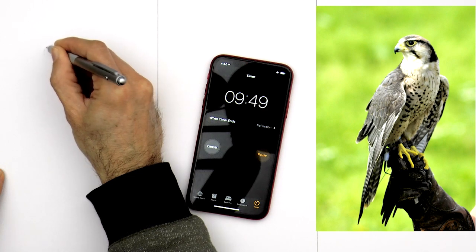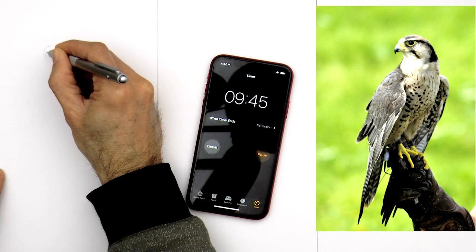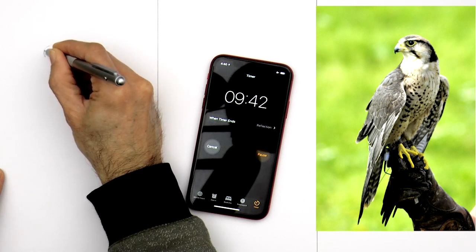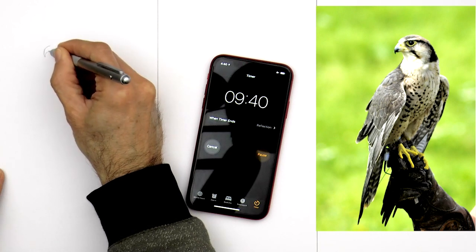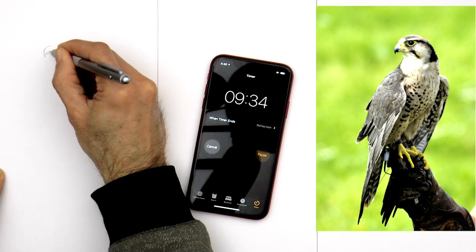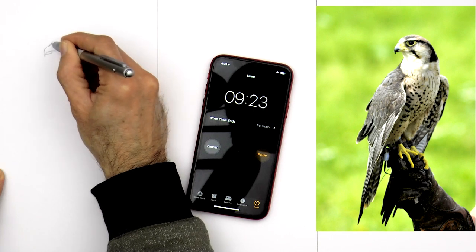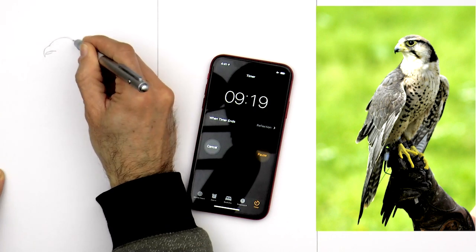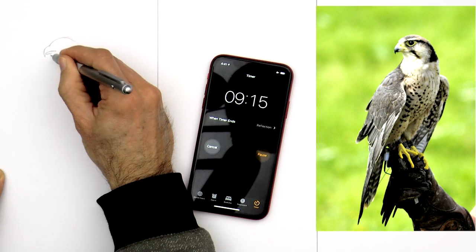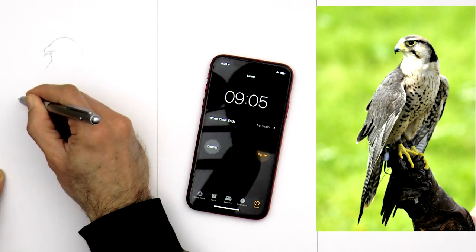I start slowly and carefully with the beak. I don't want to rush this part because I think it's the most important one — the beak and the head. After I do those two things I plan to catch up. I hope I will be able to. I'm getting a little nervous. I speed up the video a little bit so as to not make it too long. So we have the head, let's do the neck and the body.